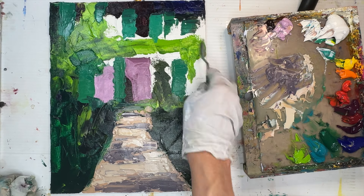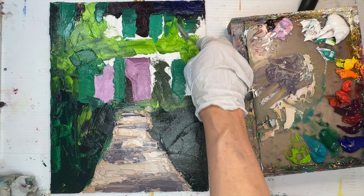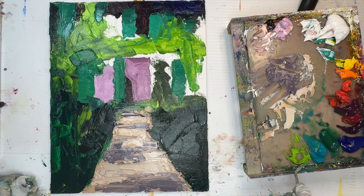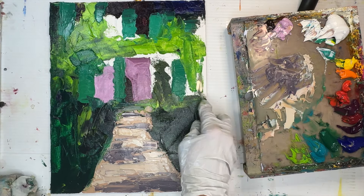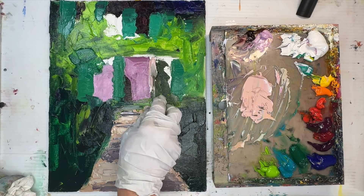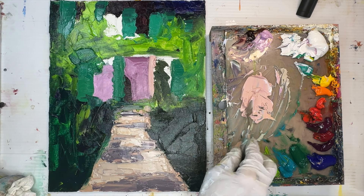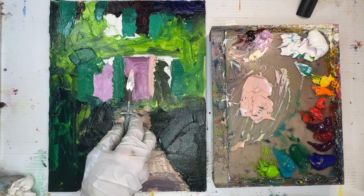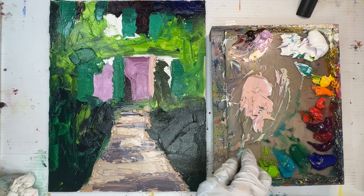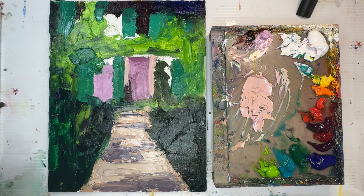I'm using a greenish yellow to block in some of the vines crawling across the face of the house, pushing paint into the canvas crevices to get the whole surface covered with big shapes. I'm going right over my drawing — I know it's there, but I want my painting to be loose, so I'm not being too careful with edges. Leaves and branches will come over these straight lines soon.